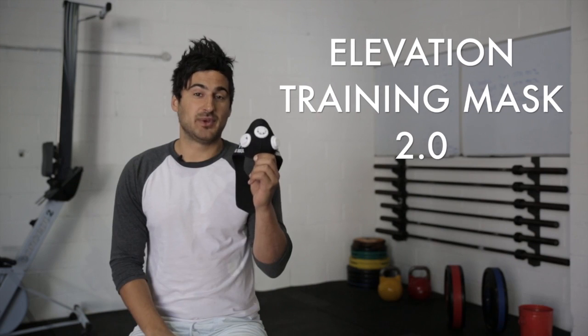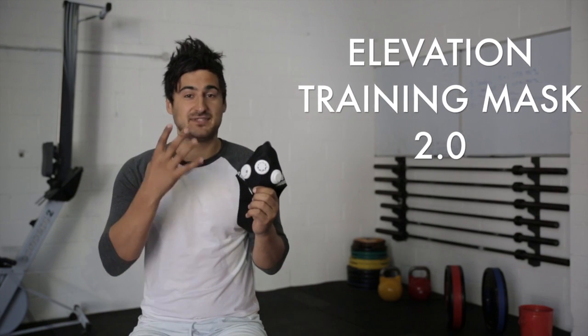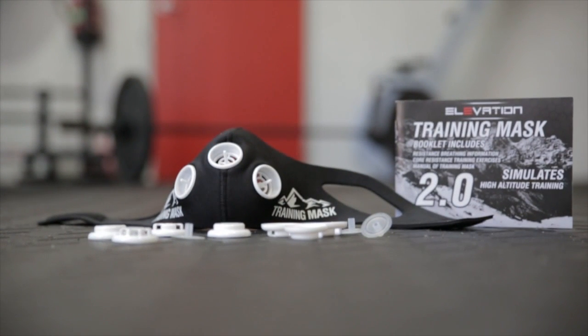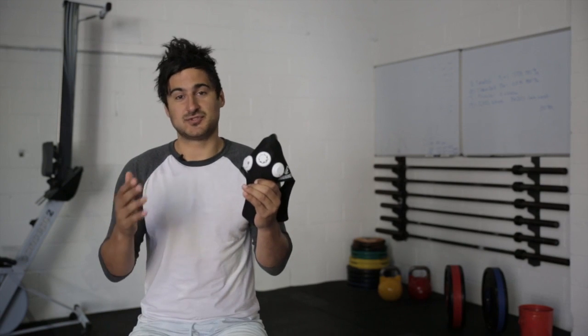For those of you who aren't familiar with the product, essentially it's a mask that covers your face and controls the amount of oxygen into your body. Using a number of valves and plastic caps, you can control the amount of oxygen that goes into your mouth and into your body, with easier settings for beginners and tougher settings for those who use it a lot.